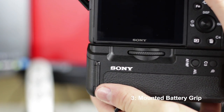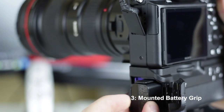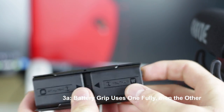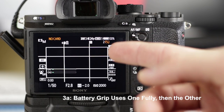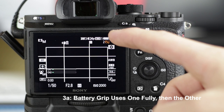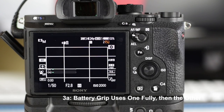My battery grip came in and I got it mounted really easily. It just mounts up inside where you would normally put the battery, then screws onto the bottom mount. It's really nice to have two batteries — it automatically uses one and then goes on to the next, whereas with Canon it would just drain both simultaneously. You can see in the upper right-hand corner on the screen the icon that shows how much is left on each battery. It really doesn't chew through batteries as much as I thought it would from what I read.